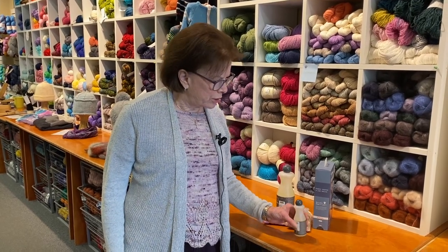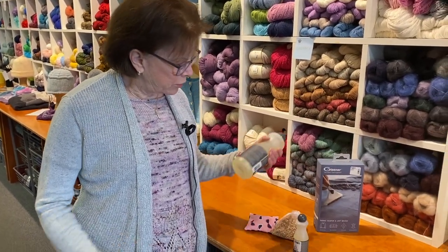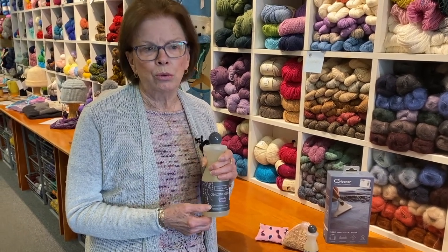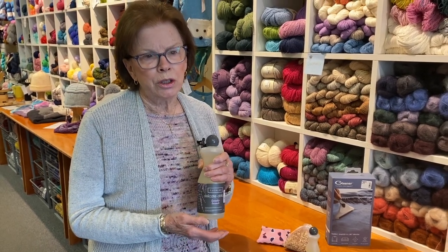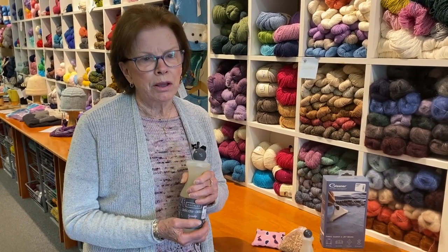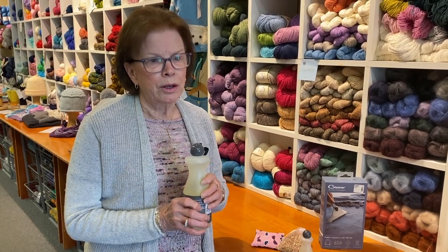A couple of the things that I do ensure that the moths stay away. The first thing I would do is wash all the woolens either by hand or in the machine with cold water — on the cold water gentle cycle or wool cycle, whatever your machine has. Then I take them out, let them dry nicely, and put them away.